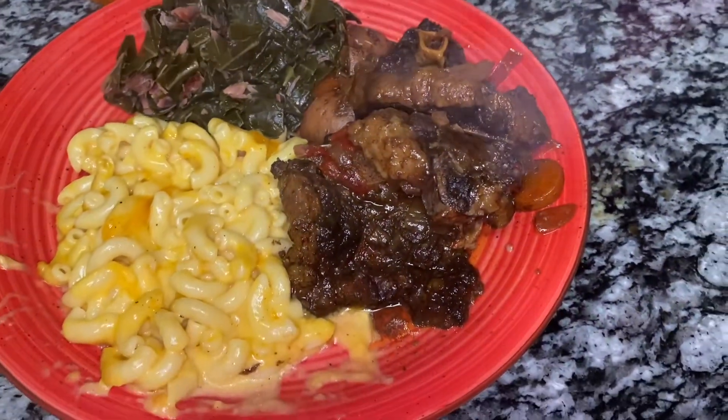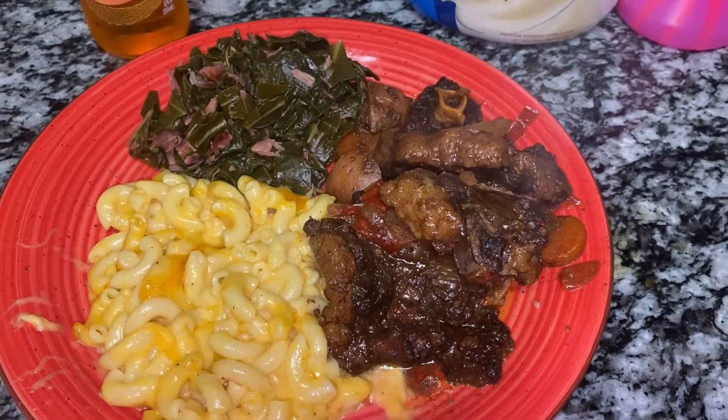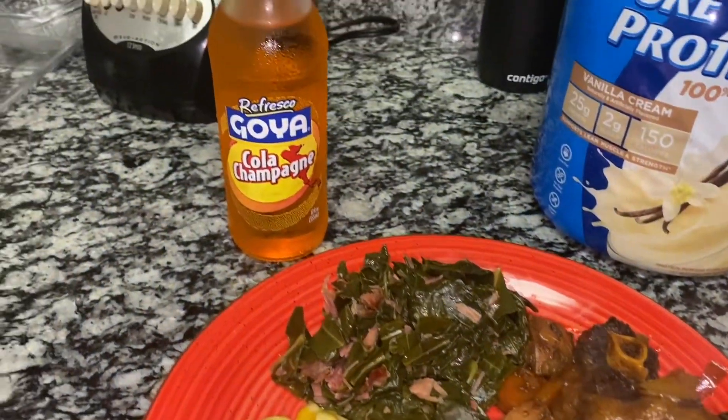Okay guys, so this is everything finished — the food looks great. And I also grabbed a cola champagne; if you don't know what that is, just try it. Excuse that noise in the background — that's my dryer. I finally finished cooking. It is 10:06 right now; I started at two so it took me about eight hours to cook the whole meal, which I pretty much said from the beginning. The oxtails took anywhere from six to eight hours, so I was pretty on point with that. I hope you guys enjoyed this video — I'm starving, this food looked good, and I'm about to eat. I'll see you in my next video.